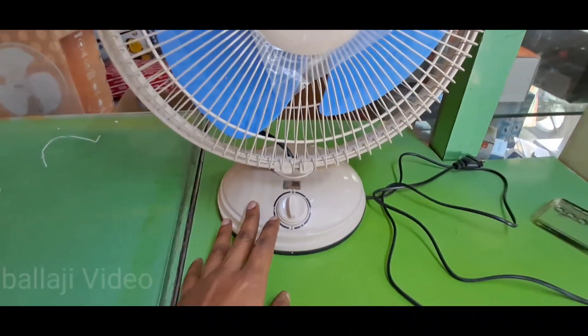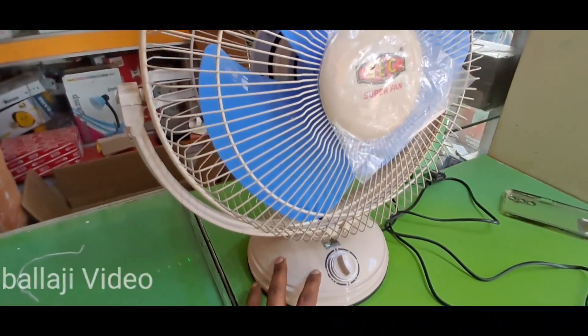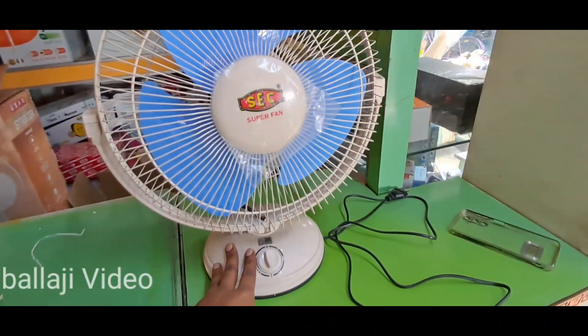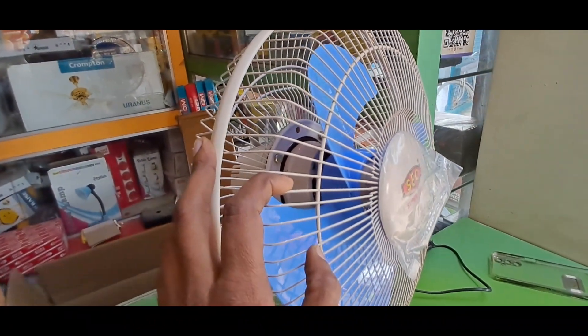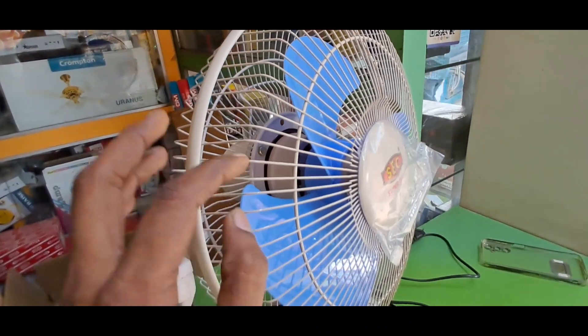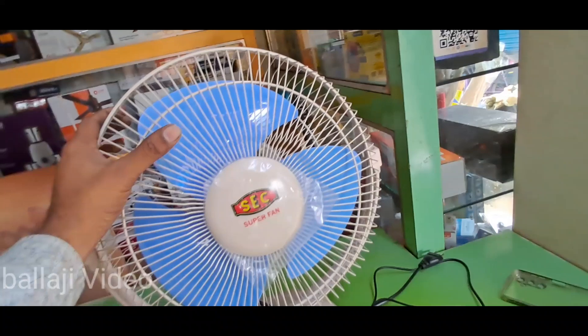As you can see the body — it was first white color, and now it has done the green color. The black color was first transparent, and now the black color is the same.